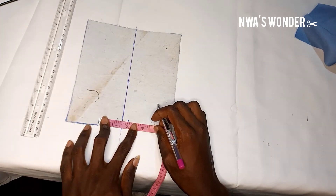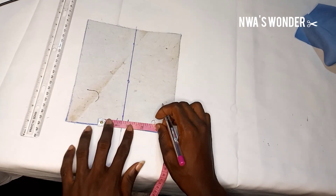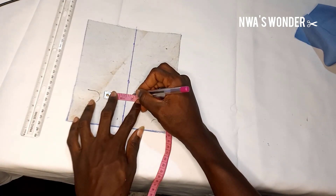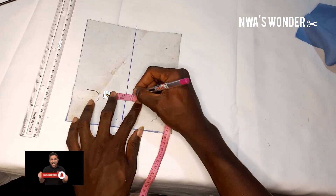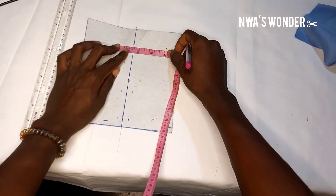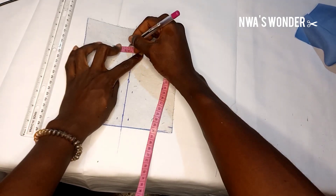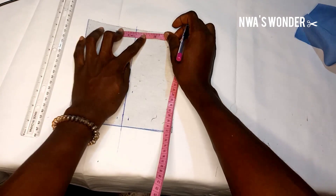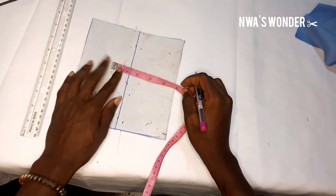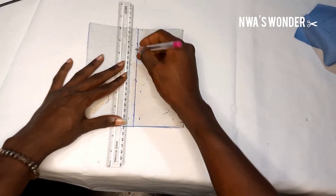This depends on how big or how bold you want your welt pocket to be. Some people like it very bold and pronounced, but most of those things are a mystery to me because I'm not somebody that likes big things. So I'm going to be taking my ruler and rolling a line across.